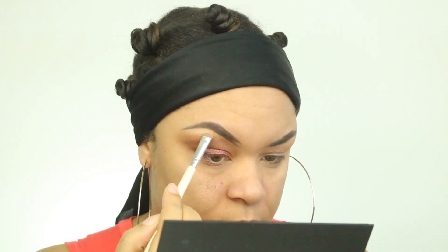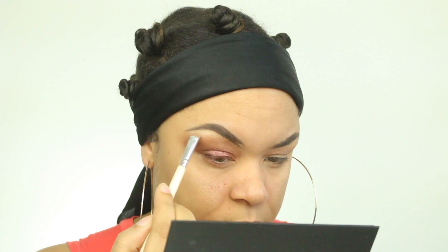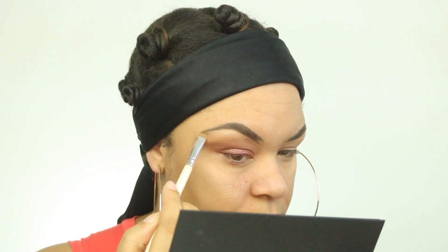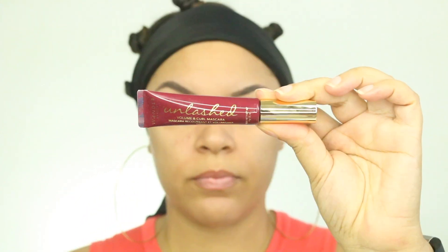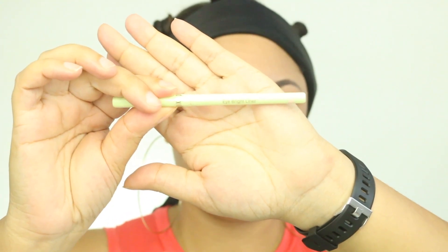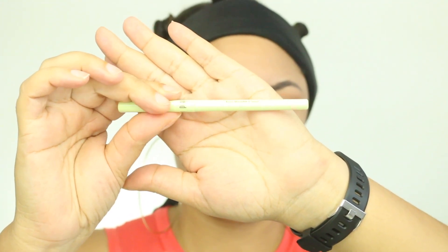Now I'm going to take this lighter shade and put it on my brow bone, and then I'm going to apply some mascara. The mascara that I am going to use is by Wander Beauty — this is the Unlashed Volume and Curl Mascara. This is another product that came in the BoxyCharm box. I actually really do like this mascara. I've seen some people say they didn't like it, but I liked it.